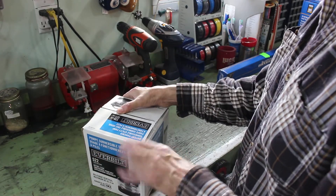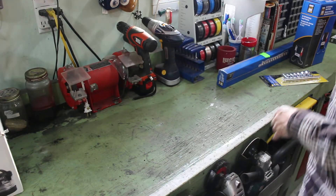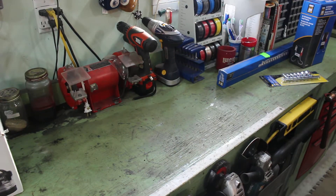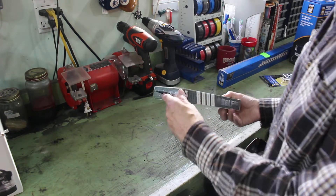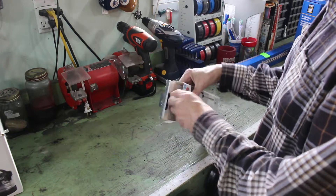It was $19, so grab that. Then I headed on to Princess Auto and their surplus section. You never know what you'll find in their surplus section — it's different all the time.